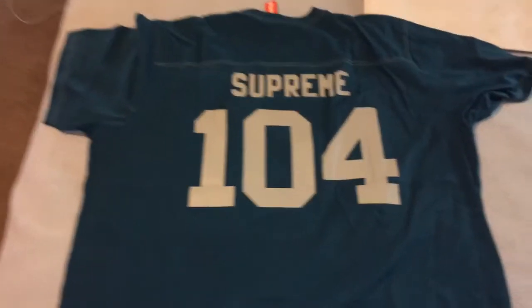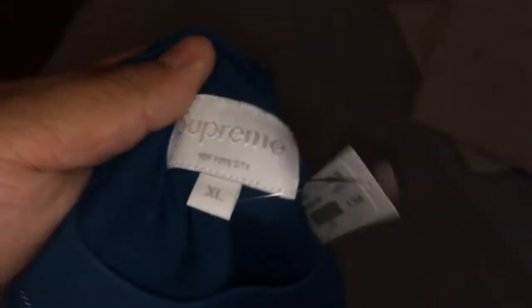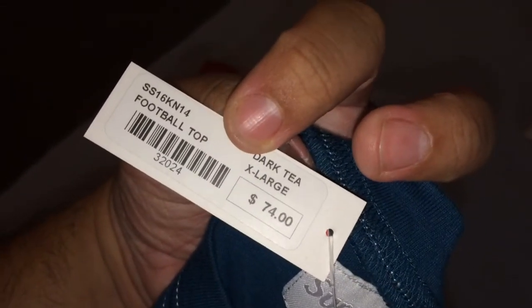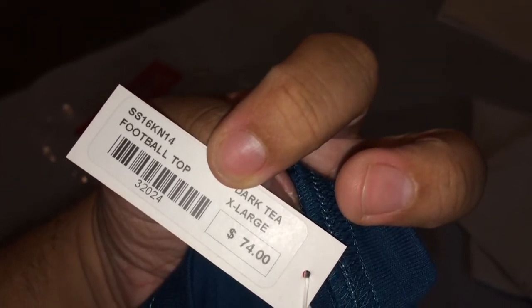Here it is — it says Supreme on the back with the number 104. Not too sure what 104 stands for, but there's probably something to it. Down here they have a little patch that says Supreme extra large quality garments — a nice little fabric detail. The tags are a little different, pretty cool. It says Supreme New York City, XL, and the tag reads Supreme extra large dark teal, Spring Summer '16.